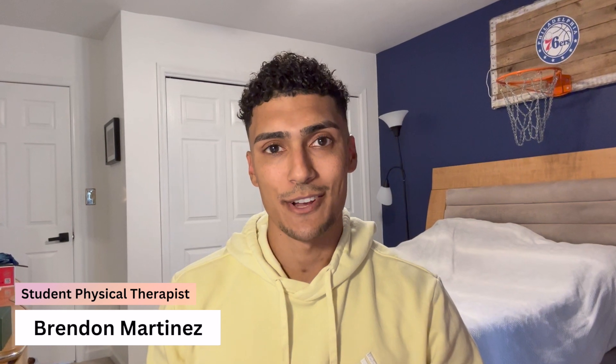Welcome back to another video. I'm Brendan Martinez. I'm currently getting my doctorate in physical therapy. Before we jump into the three tips, let's do a quick anatomy review of the forearms so we better understand how they're made up.